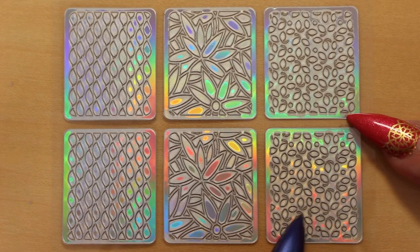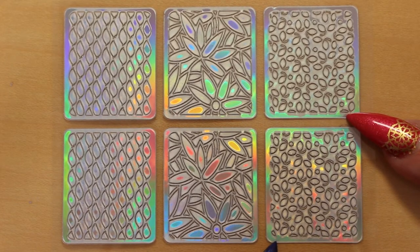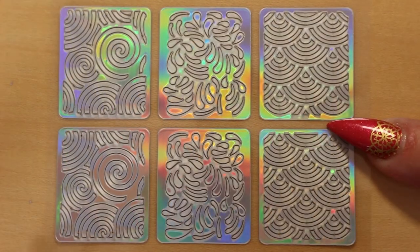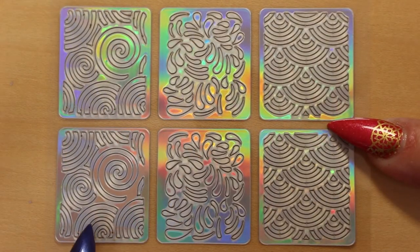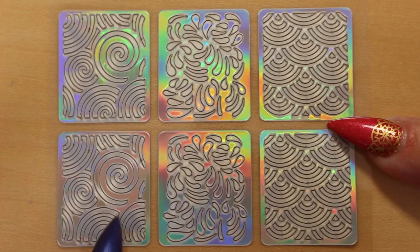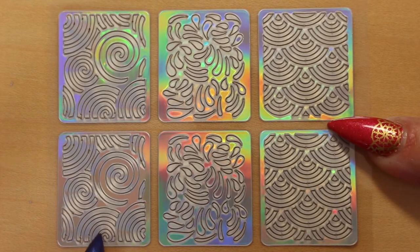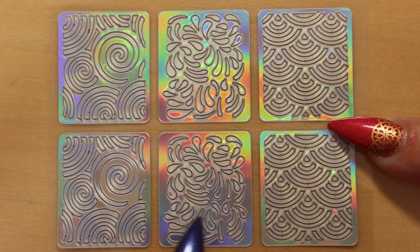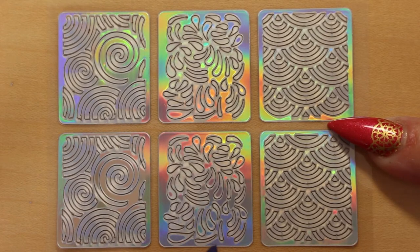And this design is like tiny scattered leaves falling — great for autumn designs. Here we have lots of big swirls — I like this one too. And lots of little swirls and flourishes is the only way I can describe this.